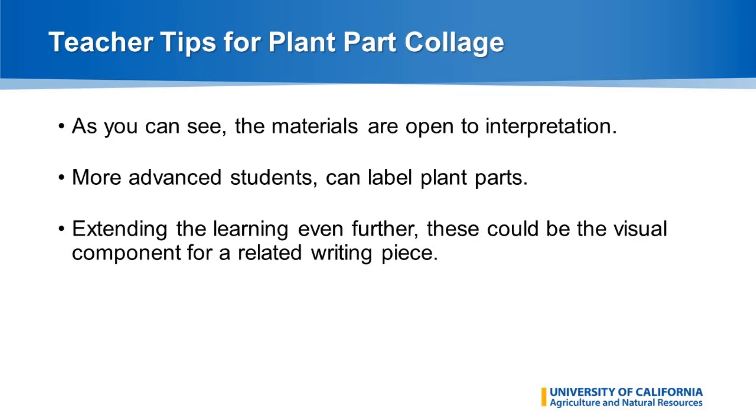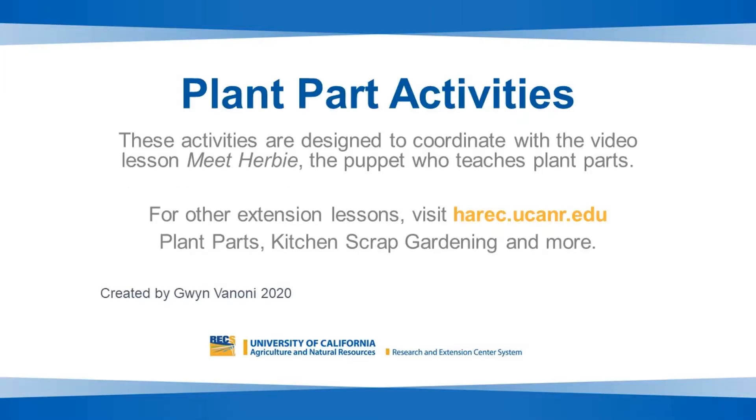Thank you for joining me today as we explored plant part activities. This is part of our distance learning lessons available from the University of California Hanson Agricultural Research and Extension Center. For more lessons, please visit harec.ucanr.edu. We hope that you'll join us for meeting Herbie, the puppet that teaches plant parts, and other garden learning lessons. Thank you so much and have a great day.